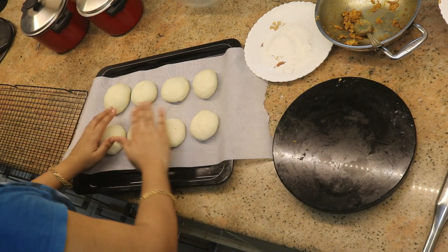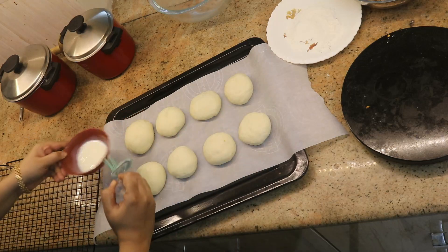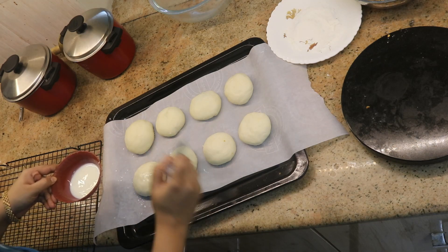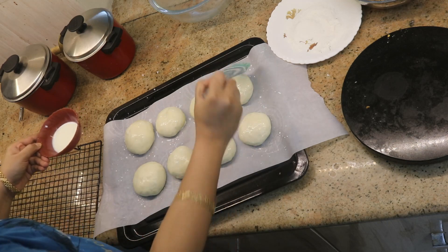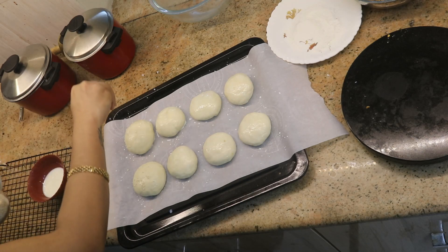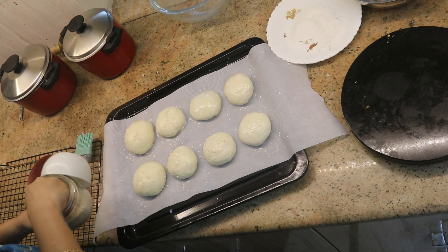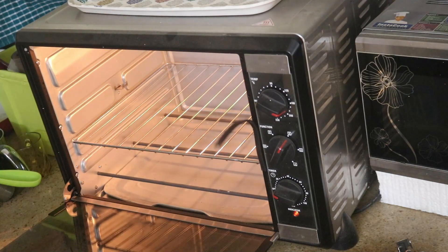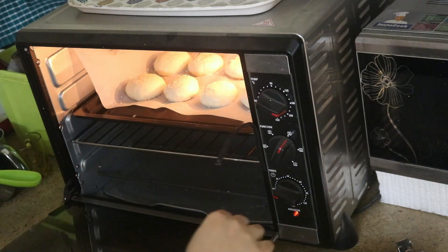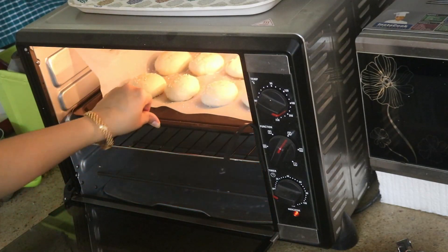Brush the buns with a little brown color wash on top. Grease all the buns and keep them aside to rest. Once all the buns are prepared, the oven is preheated. Bake at 180 degrees Celsius for 25 minutes. Keep in mind that ovens differ, so make sure to use low to medium flame. In an OTG, 180 degrees for 25 minutes works well.